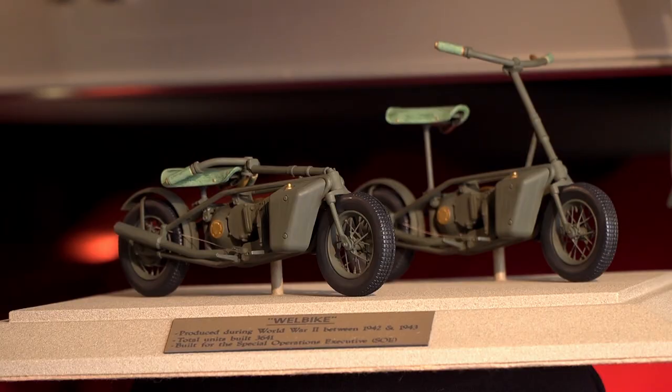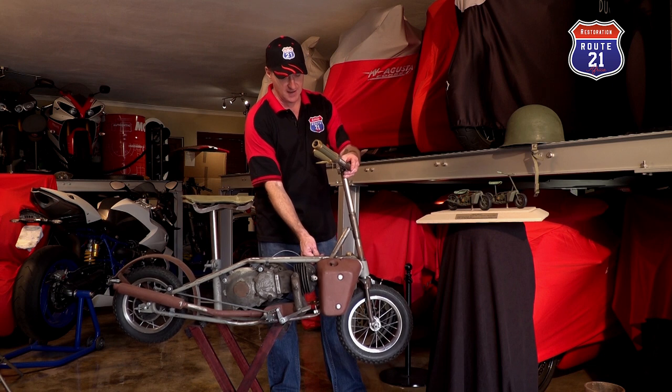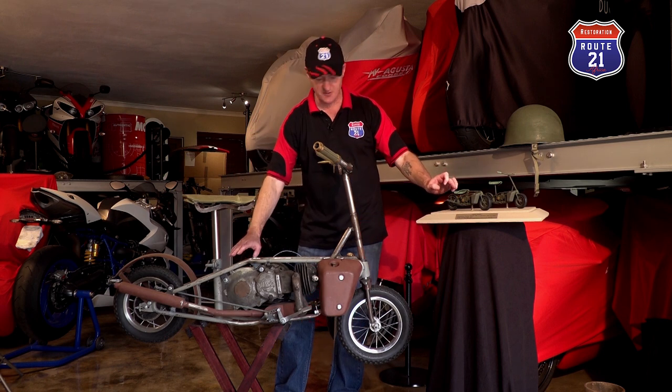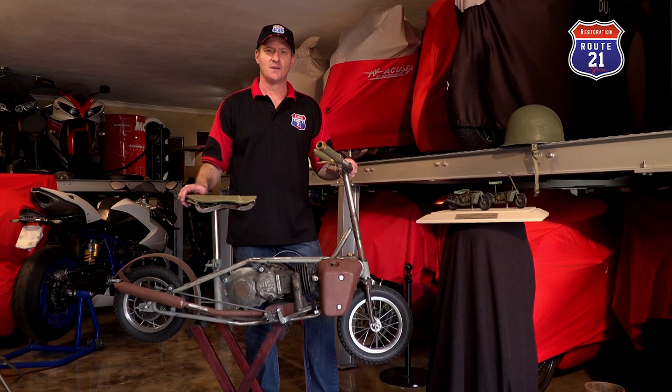I have a model here in front of me — one in the fully assembled position as it is here, mobile, and then one in the collapsed position. As you can see, you pull this pin and the handlebar comes down, that nut folds the handles in, and the seat you loosen here and it drops to the bottom. You can disassemble this in about 15 seconds and reassemble it within 15 seconds, and off you go.